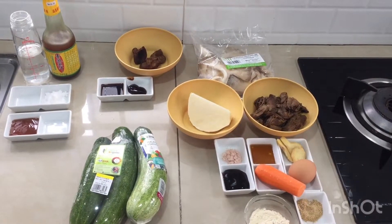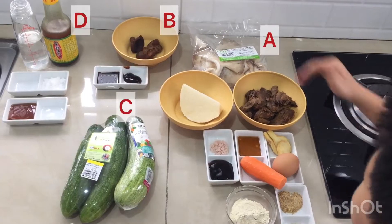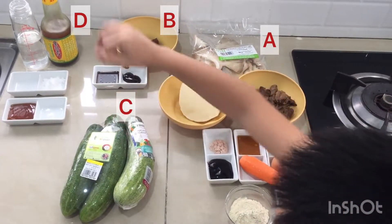Ingredients. These are all the ingredients. We have group A, B, C, and D.